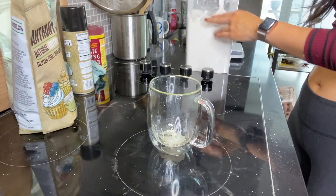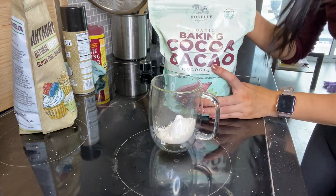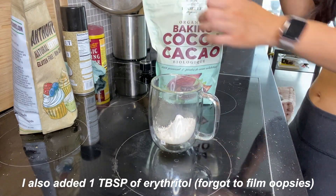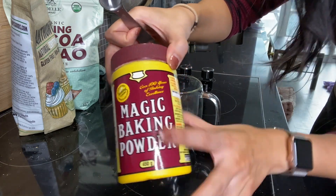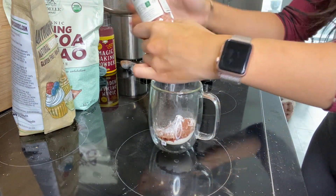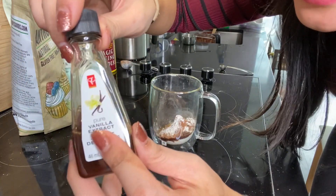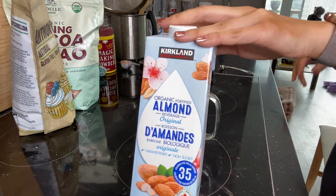Now add in two tablespoons of flour, then half a tablespoon of cocoa, a quarter teaspoon of baking powder, just a tiny pinch of salt, and a teaspoon of oil — I'm just going to use olive oil here. Add a tiny bit of vanilla extract, and last but not least, two tablespoons of milk — I'm using almond milk, but feel free to use any non-dairy or dairy milk.